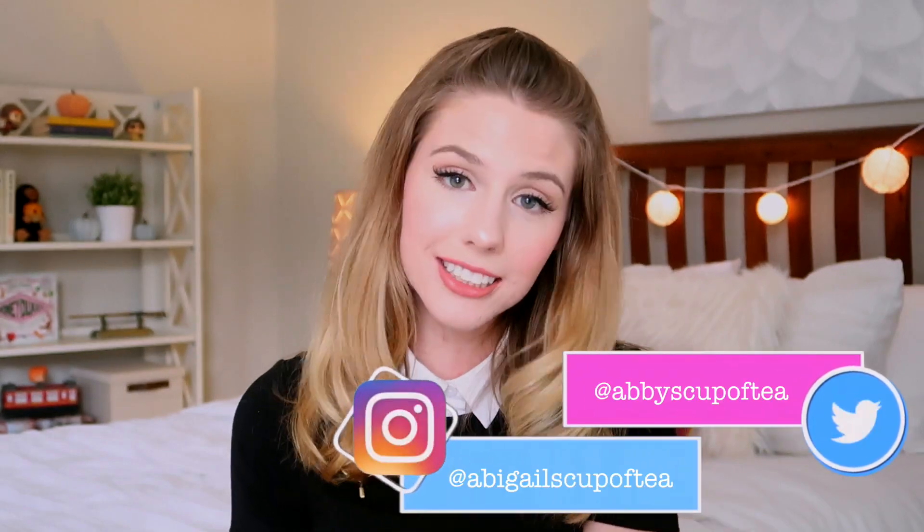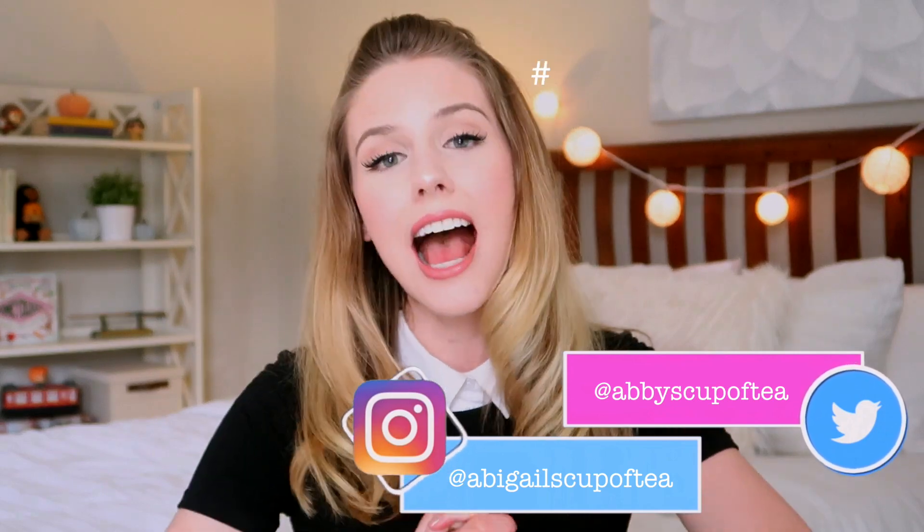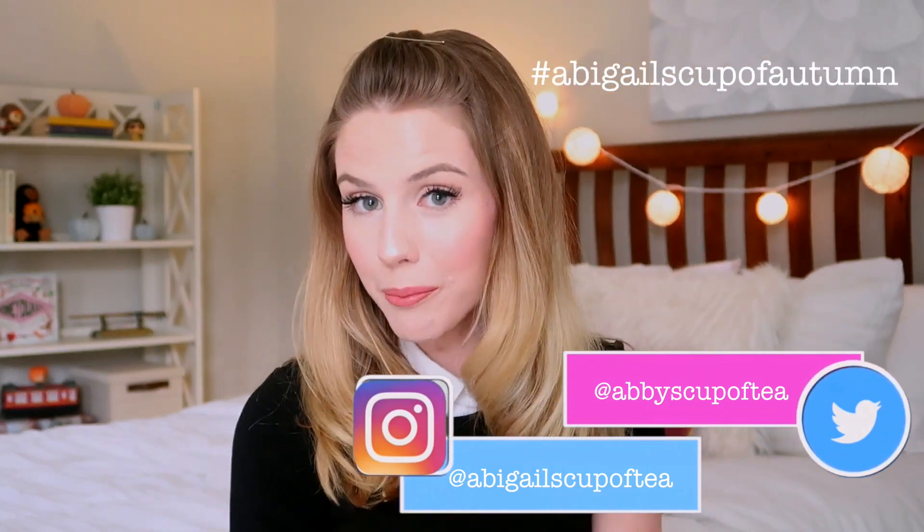I hope you guys enjoyed this video! If you end up making this pumpkin juice, please send me your photos on Twitter or Instagram using the hashtag Abigail's Cup of Autumn. I'll be using that hashtag all throughout this season. Thank you so much for watching — I'll see you next week, bye!